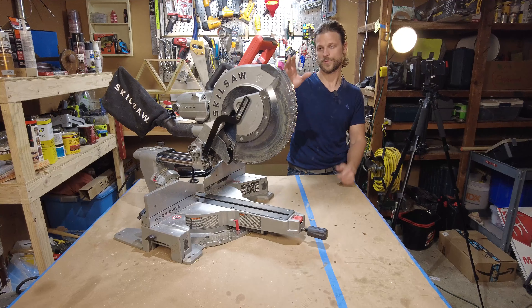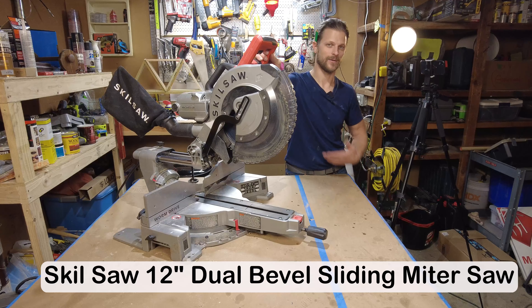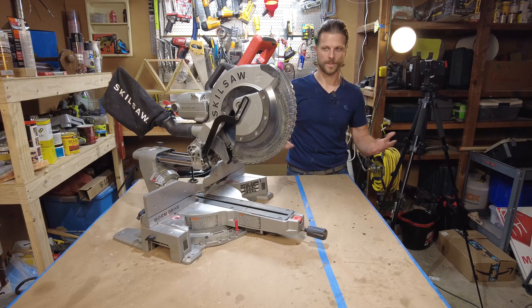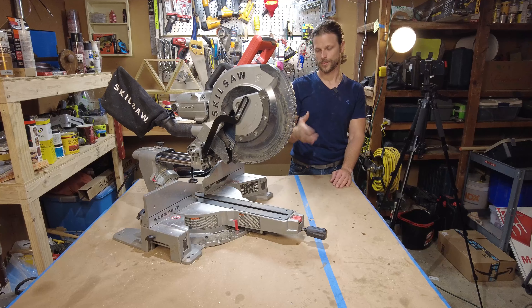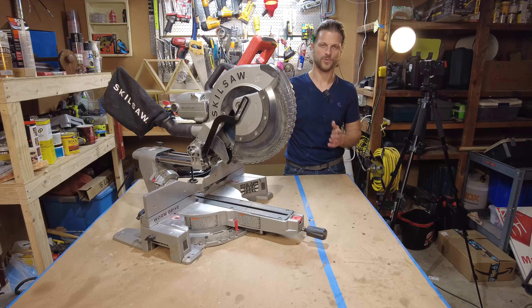This specific one is a Skilsaw 12-inch dual bevel sliding miter saw. Sounds like a mouthful, but all of those things have a meaning. This is mainly for cross cuts and precision cuts with angles — crown molding, baseboards — it's a must. This is the tool you use.